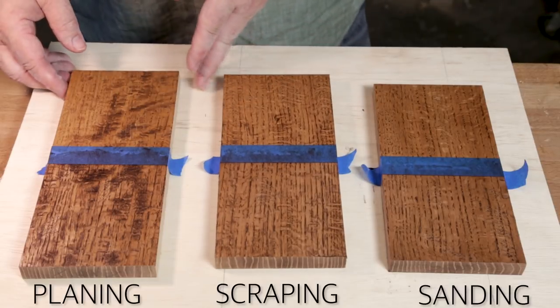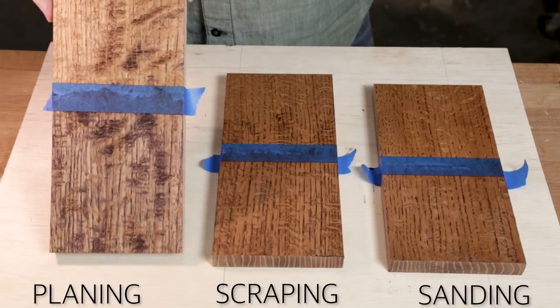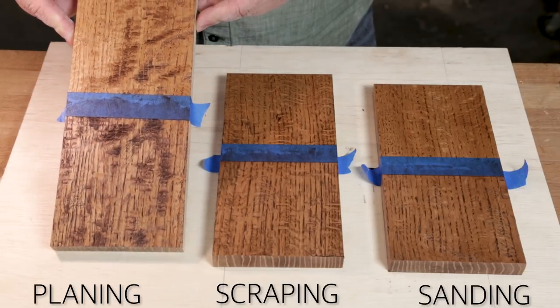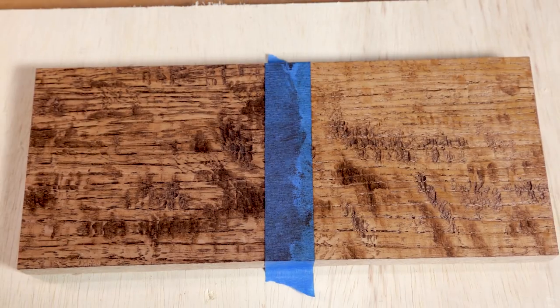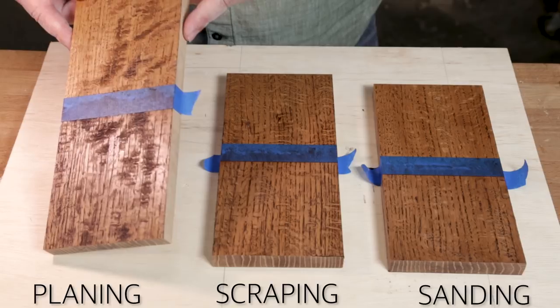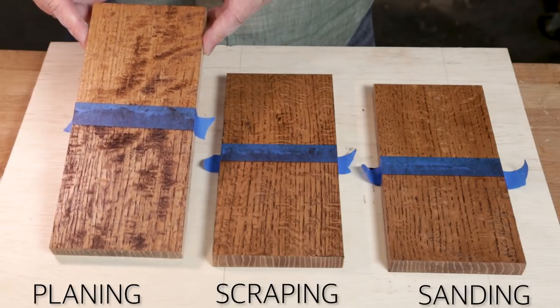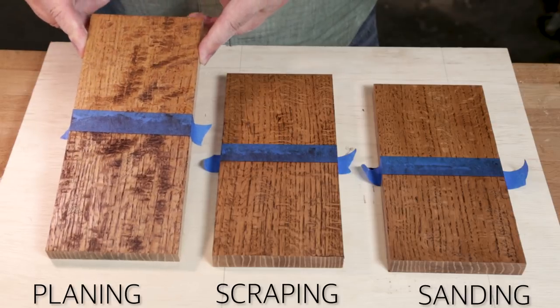Now, the planed board basically means you shouldn't plane it. With a figured wood like this, it was just tearing up with cross directions — that sort of thing is a preparation stage issue. It made the surface so inconsistent. Planing would be a first step, not a second or third step in the process. We're going to call that a no.